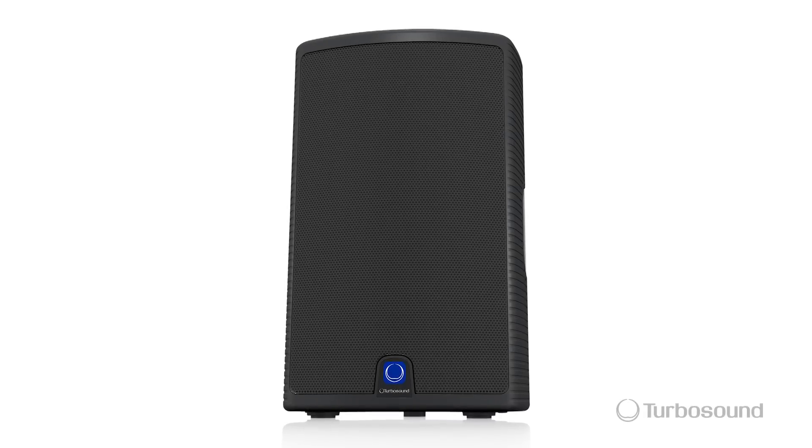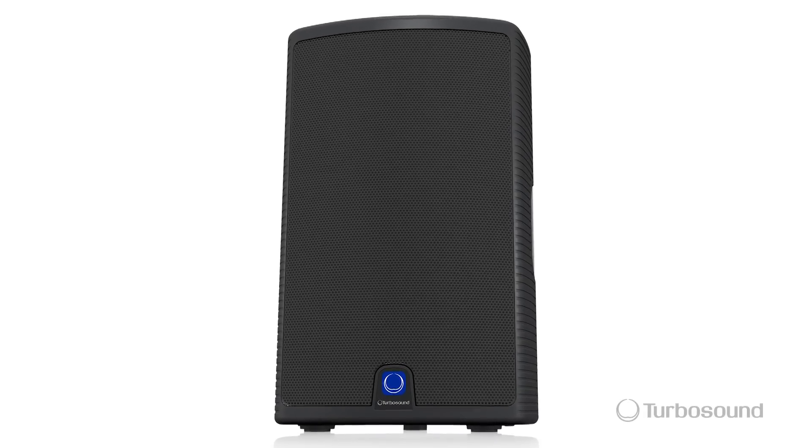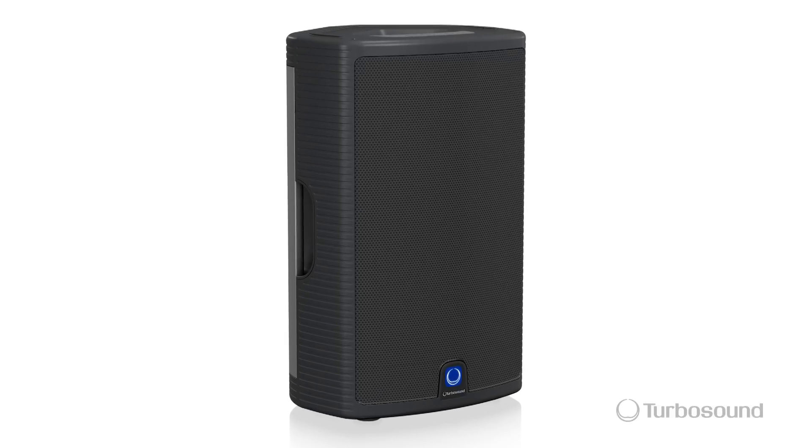Hello everybody, I'm Eric from Turbosound. Thanks for joining me here at Music Group Studios. Today I've got the M12 — it's the 12-inch option of our Milan series of powered loudspeakers. The M12 is made out of high-density polypropylene and it's got a trapezoidal enclosure at 43 degrees on both sides.